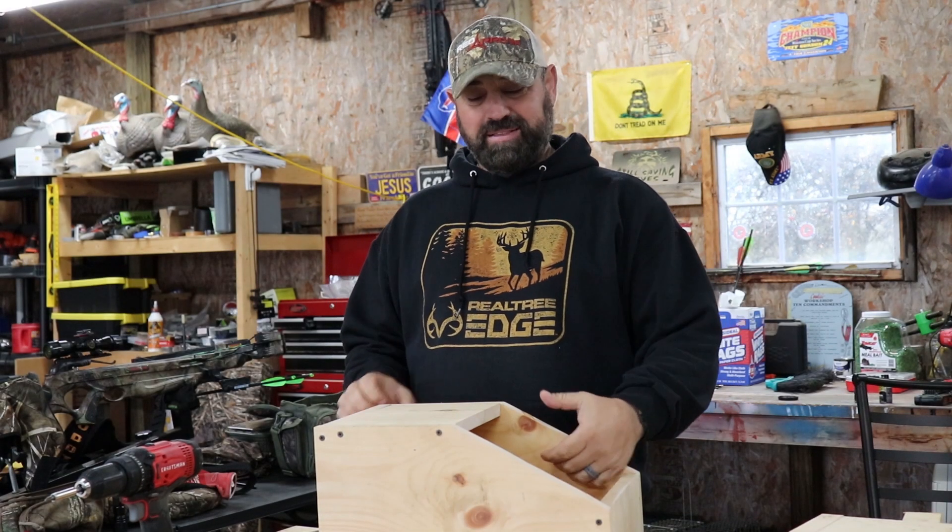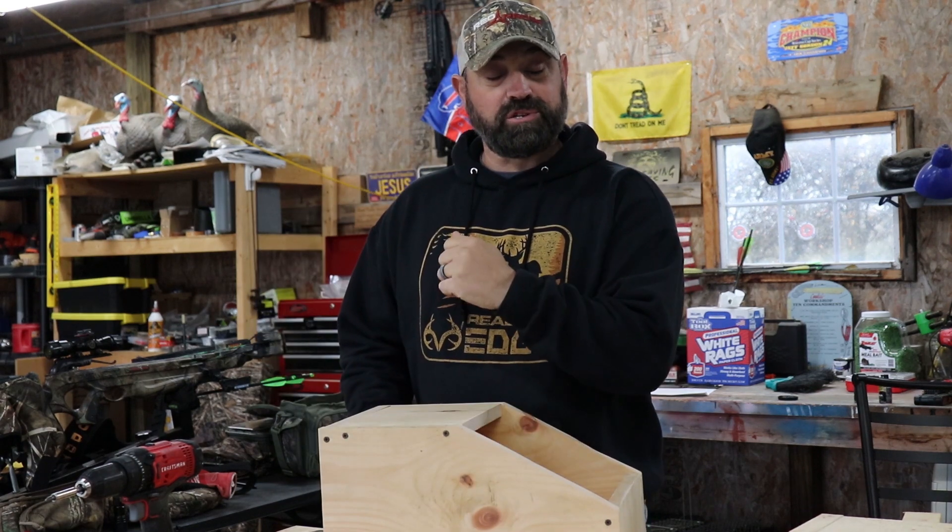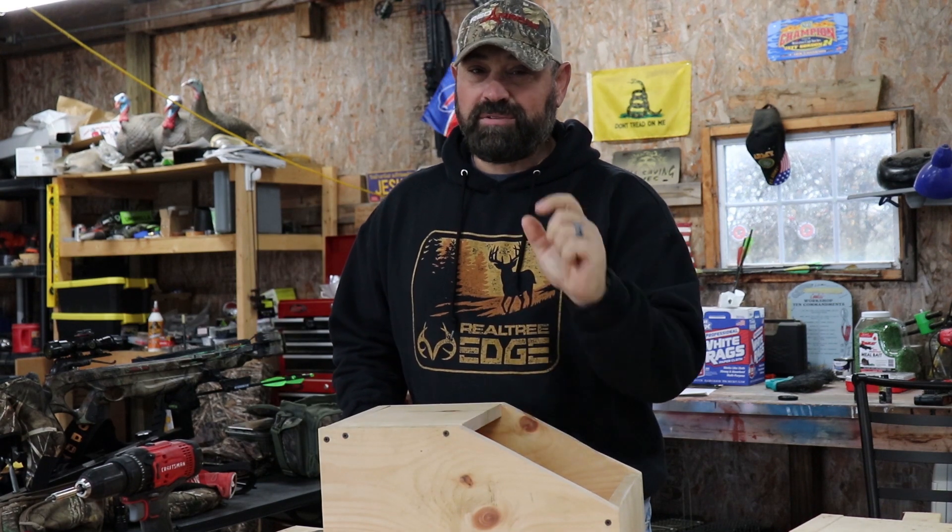Hey guys, Steve here from the Cook Family Homestead. Today I'm going to show you how to make this rabbit nesting box for a large rabbit. Very easy and, most importantly, very cheap.